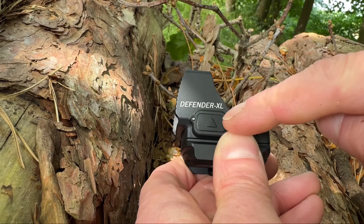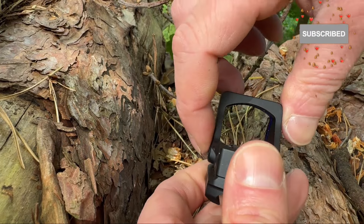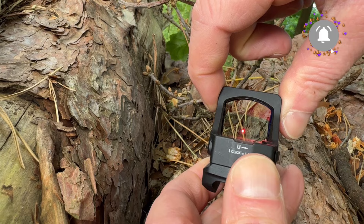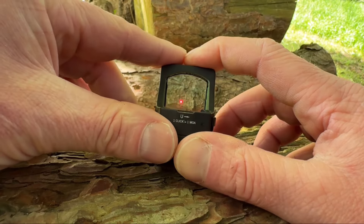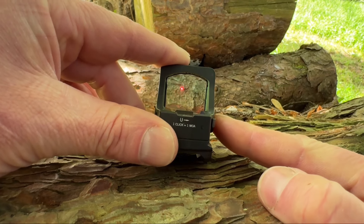To manually switch on the Defender XL, press either the up arrow or down arrow. To power down the Defender XL manually, press and hold the power down button for 5 seconds.